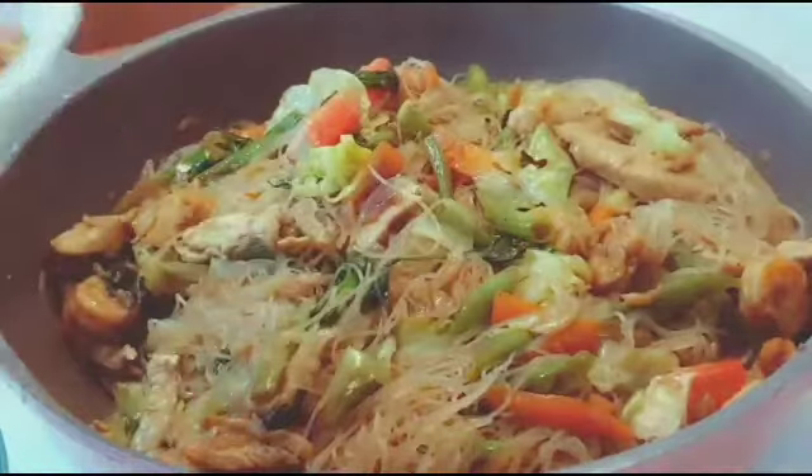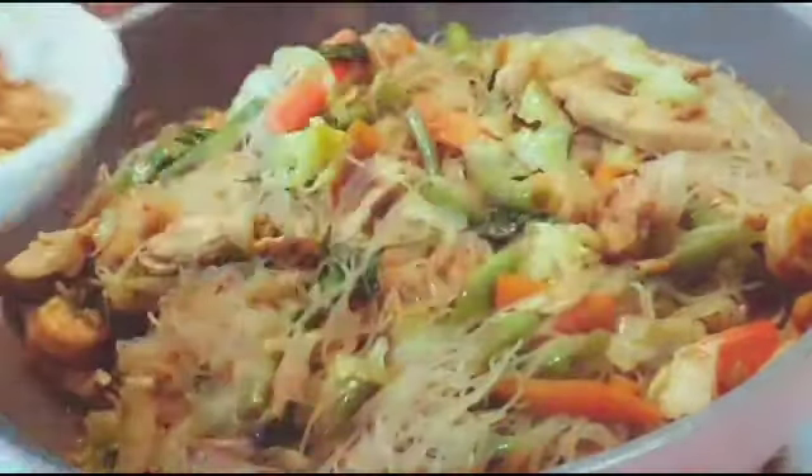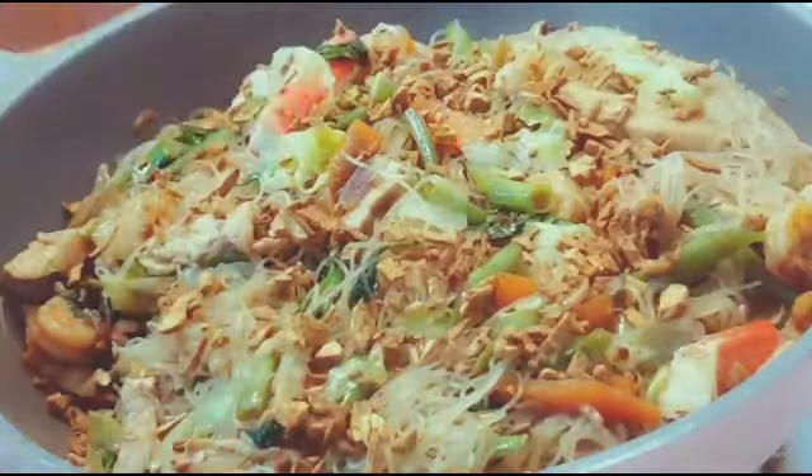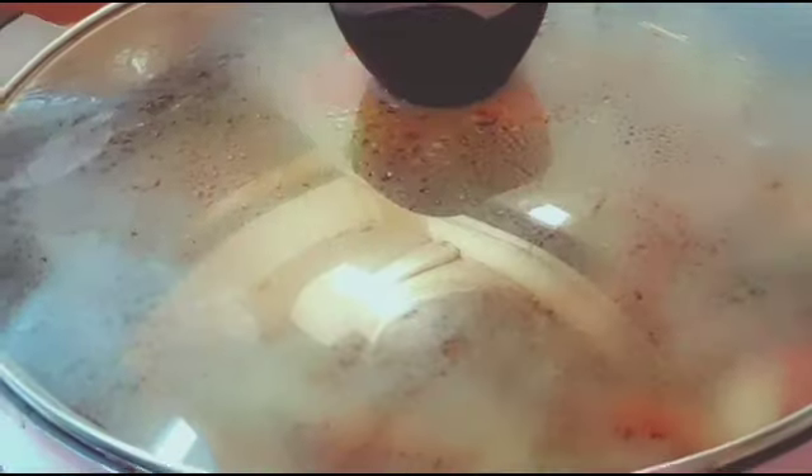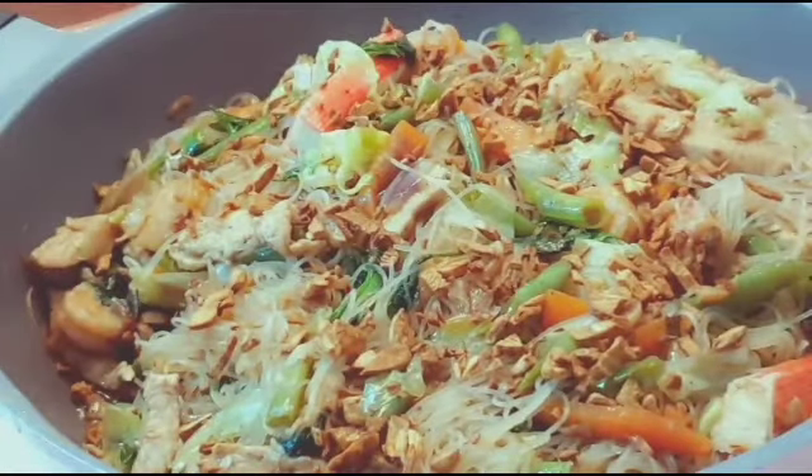Ito po yung toasted garlic. Ilalagay po natin ito sa taas — katamtaman lang. Tatakpan natin yan — sisimmer natin ng 5 minutes para po yung amoy ng garlic magiging flavor po siya sa pansit natin. Napakasarap — subukan nyo po. 5 minutes po yung simmer natin yan, nakasama yung toasted garlic. After 5 minutes — masarap na po itong pansit natin kasi yung flavor po ng garlic. Tapos na po ito.